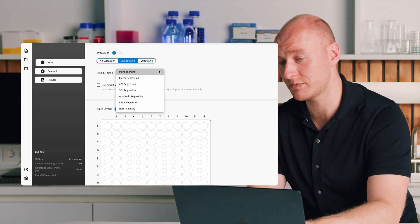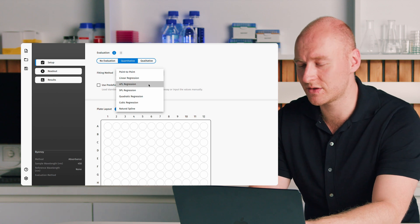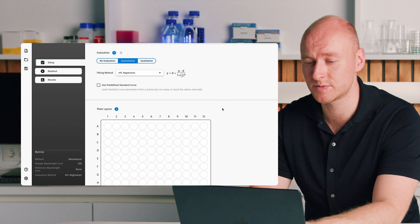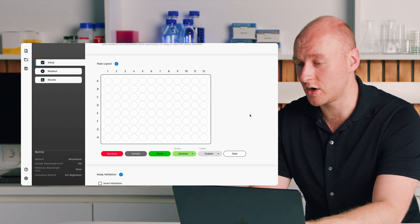We can select a fitting method — we have various fitting methods available, for example a four-parameter analysis. We can then move on to our plate layout. The plate layout in our software is designed very intuitively, working somewhat like a paint program such as Microsoft Paint — whatever you click is what you draw or paint onto the microplate in the software.